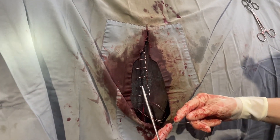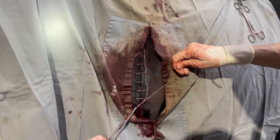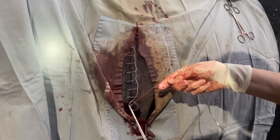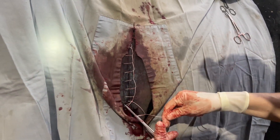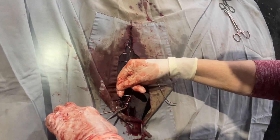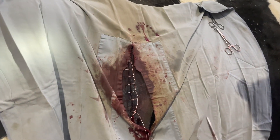Skin heals end to end, so we have to make sure the ends are exactly opposing — we don't want them rolling under or rolling out. She'll have a little naked area here for a while, and these stitches will not dissolve, so they'll have to be cut out in a couple of weeks.